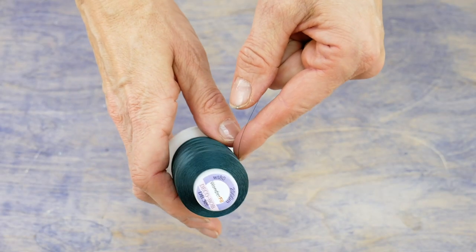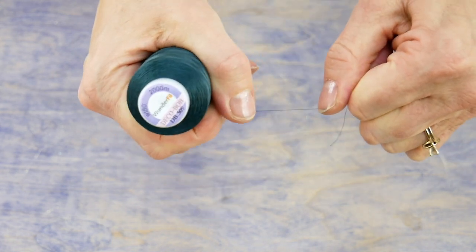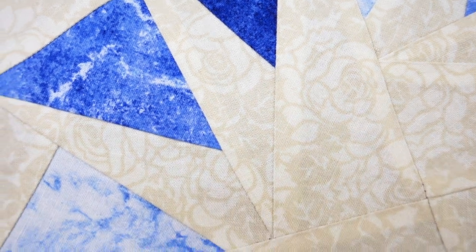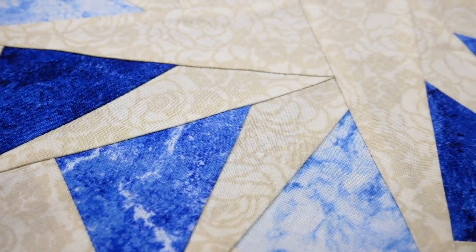Because Deco Bob is polyester, it's a very strong thread and is actually stronger than a 60 weight cotton. This is why we recommend it as your go-to utility piecing and bobbin thread. As the thread is much finer, it reduces tension problems and makes piecing look flatter and more professional. It will also be easier to line up your patterns and points.